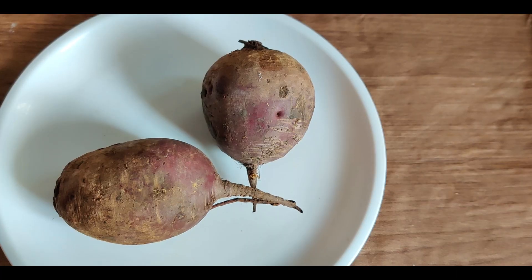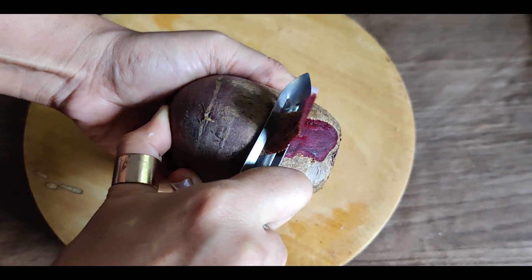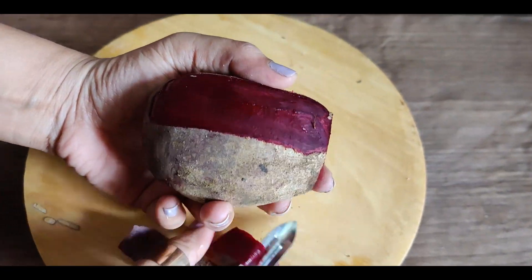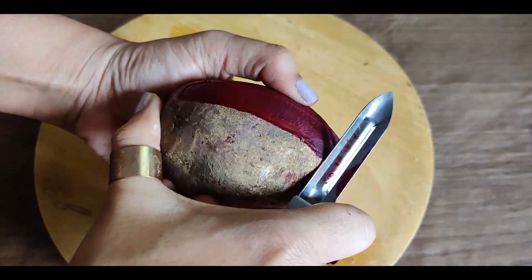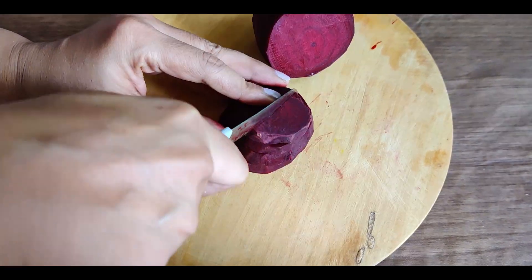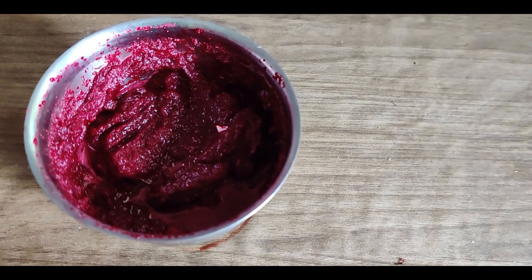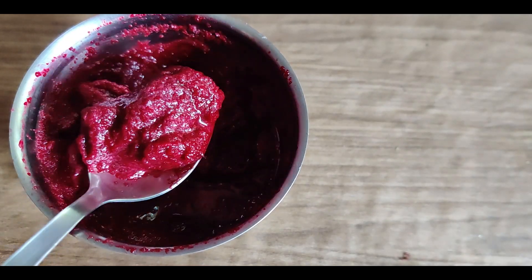We are using beetroots. First you need to peel them properly. Cut into small pieces and also blend it into a puree. You can also use any vegetable of your choice. If you are not a beetroot fan, I would suggest take spinach, make a puree out of it and then your dosas will be green in color.